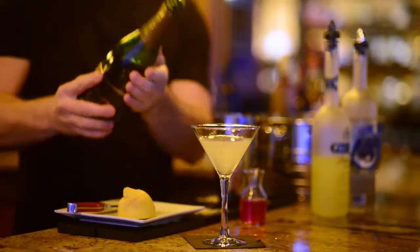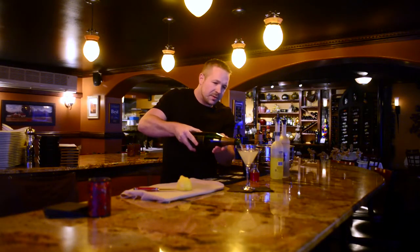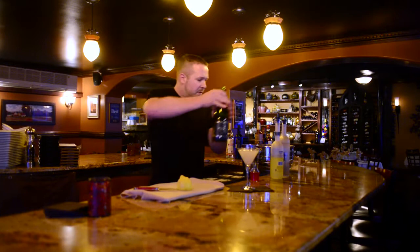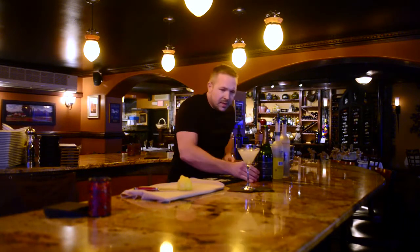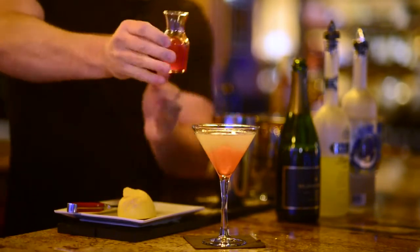Next we're going to take some bubbly Champagne or Prosecco, top that off with the fizz. And then what I like to do is take a little bit of Maraschino Cherry Juice — it gives it a nice separation of color.